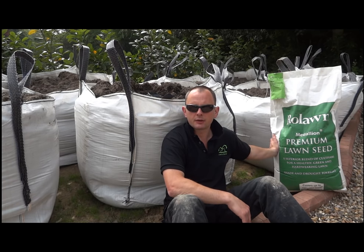So today we're going to start actually getting the topsoil out onto the ground, and once I've got the main area at the back sorted out I'll show you how that is before we get it raked, graded and levelled.